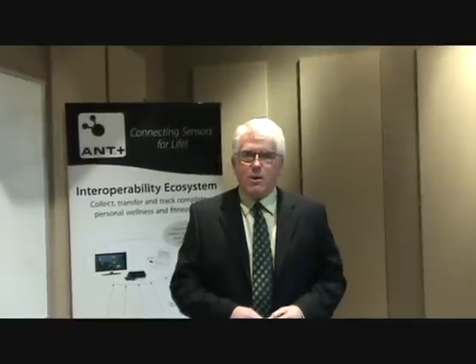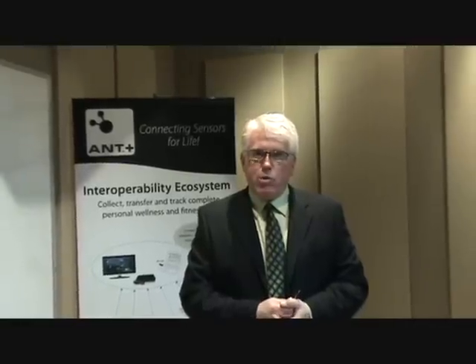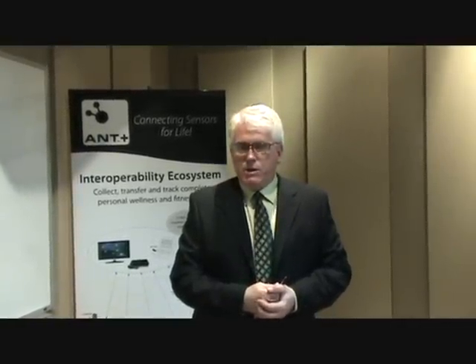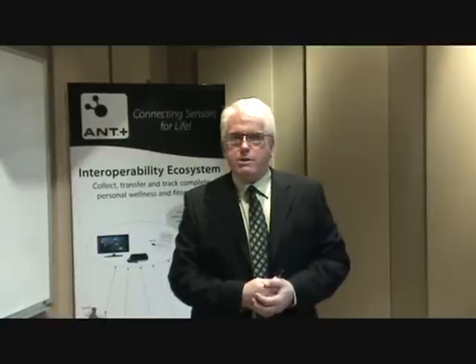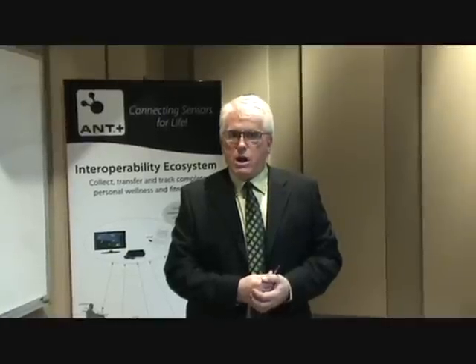Good morning, ladies and gentlemen. My name is Mike Parity. I'm the sales manager for the wireless division of Dynastream, the parent of ANT technology. ANT is a wireless protocol that's housed on a Nordic NRF24XX family radio, and it provides an ultra-low power solution to networking personal area network type of devices. As you saw earlier, we are very strong in the sport world with many sensors around the body or the bicycle. We're also now moving into the fitness and health measurement side.